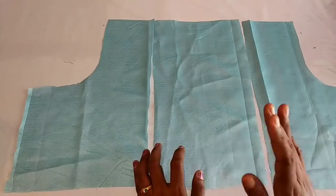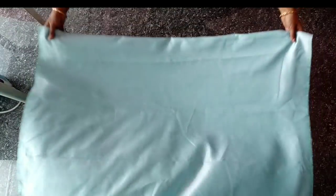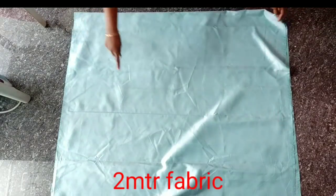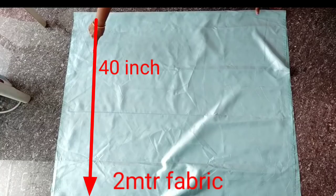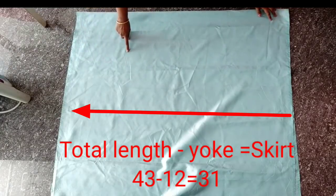We will use the skirt part. The skirt is cut. We have cut it with the sleeve. We are taking the skirt — it's 14 inches. We will put it as 80 inches. The total is 43 inches. I have taken the skirt and taken a 12-inch measurement.